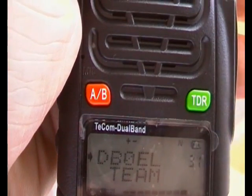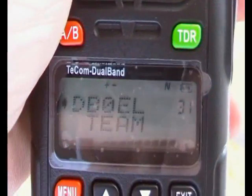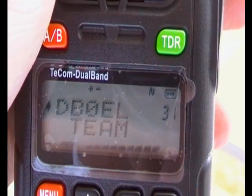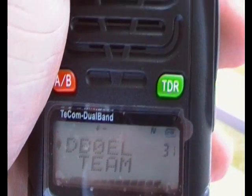It doesn't have a call tone available on the menus. The software is actually different to the Wuxun — some of the menu settings are different. They're not programmable as such. You have the voice in English and Chinese.